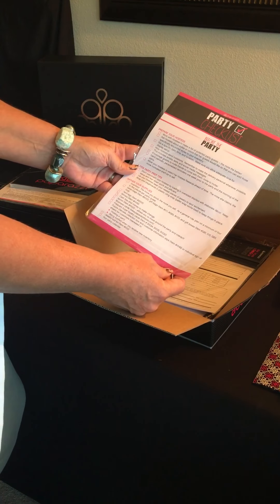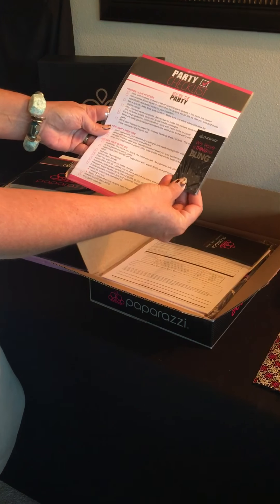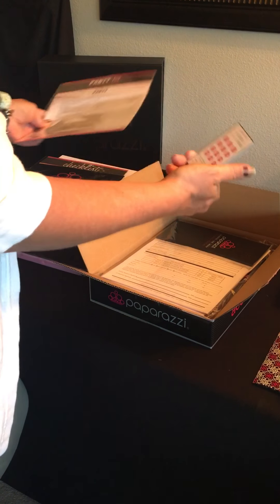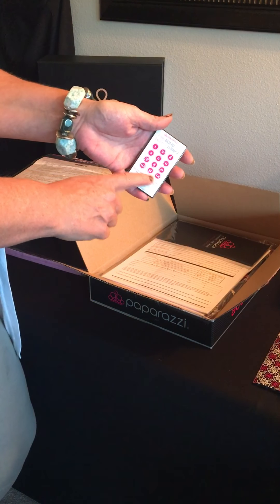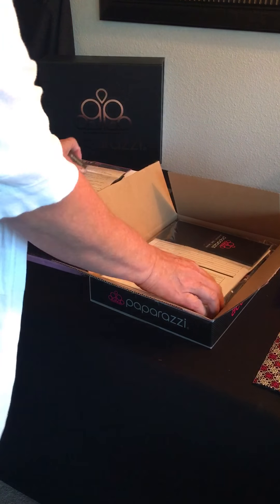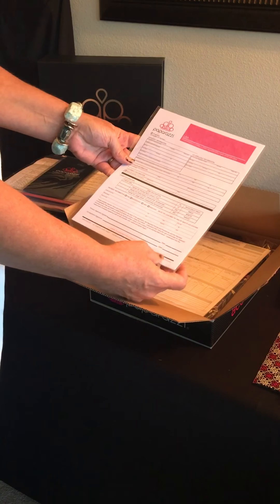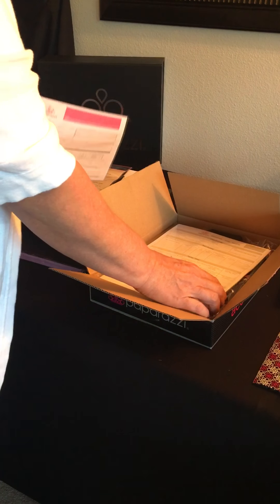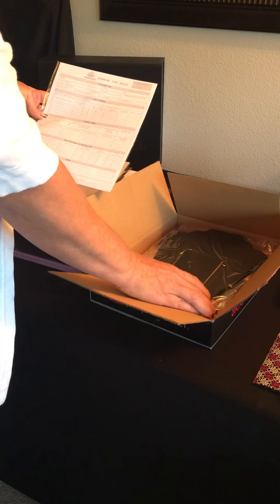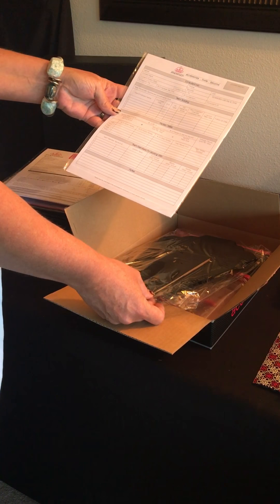The party checklist — what to do before, during, and after. We have loyalty cards, and once a loyalty customer purchases 12, they get one free — the 13th one's free. Compensation plan, the agreement and application, and consultant info — that's a tracking form so you can keep track of how many you sold and what your profit was, all that good stuff.